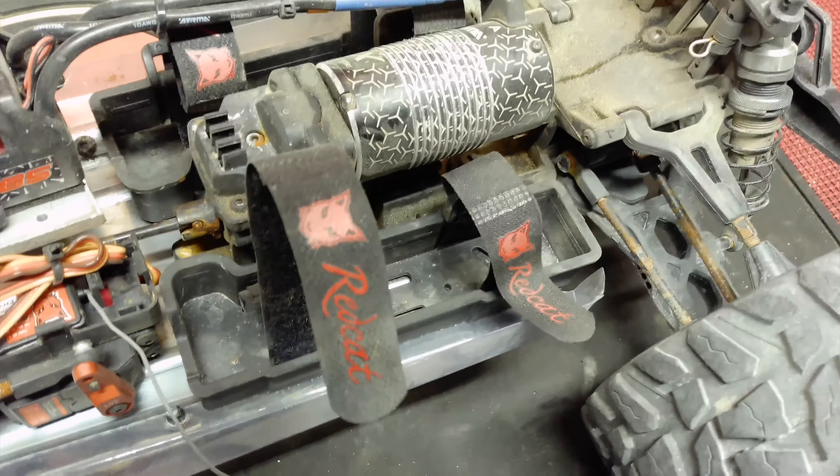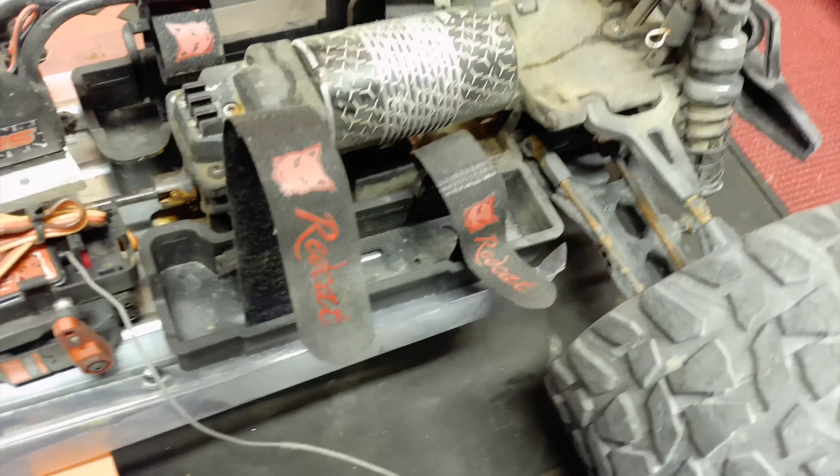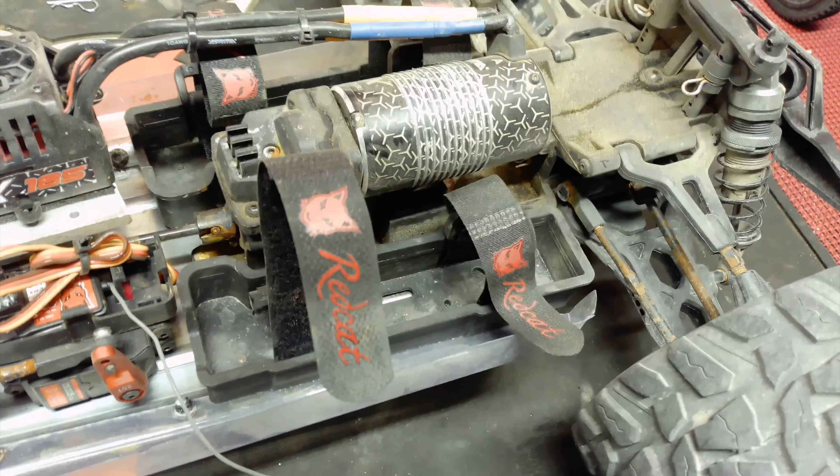We've got the Armat 6S motor in there and the BLX 185 ESC. Now in this video the car doesn't run too long because you've only got two tiny little battery trays in there, so that is something I might need to work on. Anyway, let's get straight back to it.